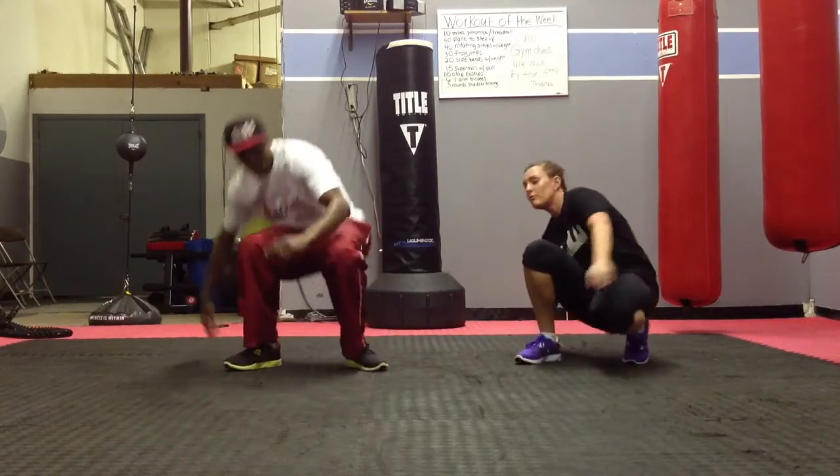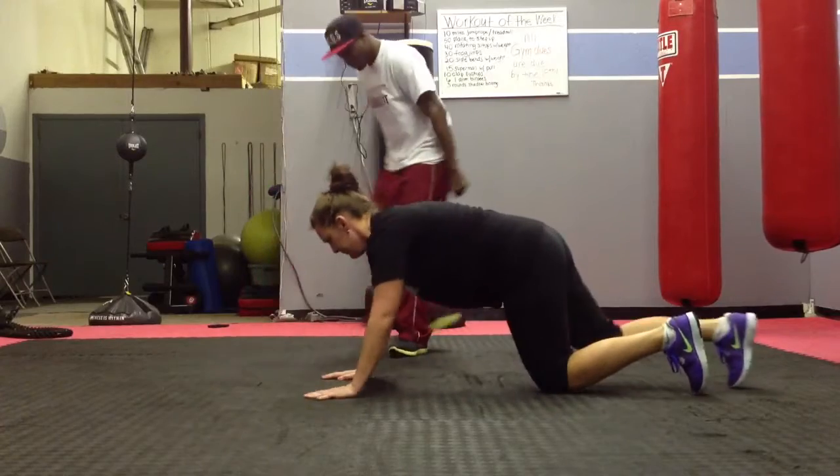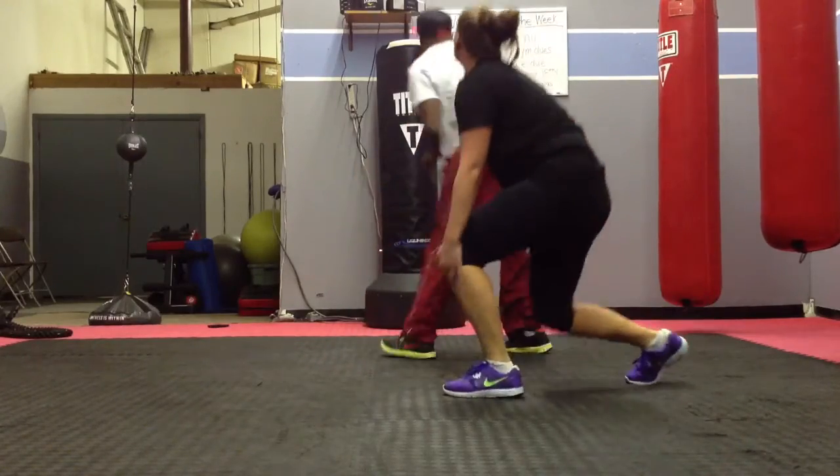After that, we're going to do frog jumps. So you're going to get back into your plank position, and you're going to jump up and go back, just like that. You're going to do 30 of those.